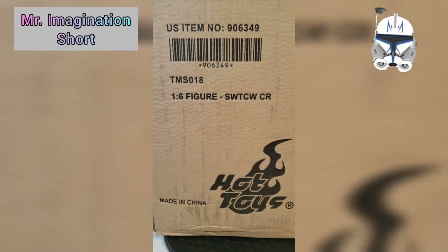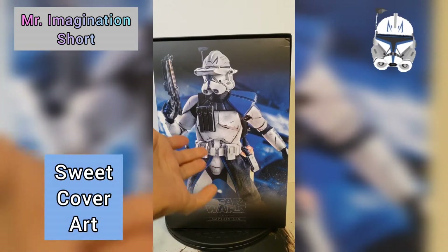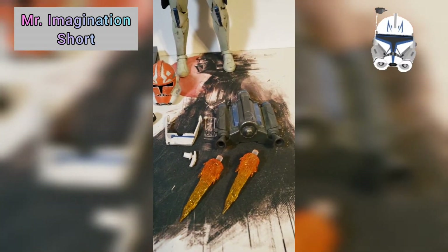Today we're going over the Hot Toys Captain Rex figure. Here's the box — awesome cover art. Here's the figure; can't wait to take it out, and check out all the accessories it comes with.